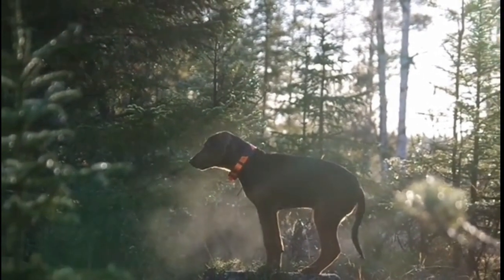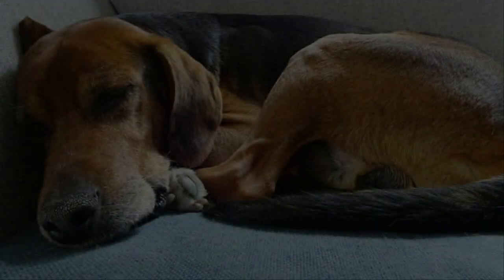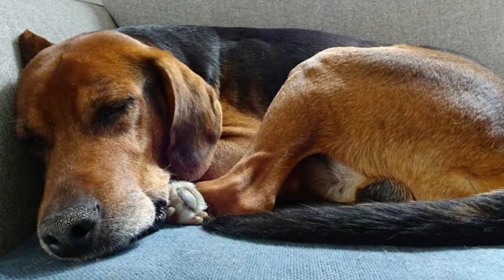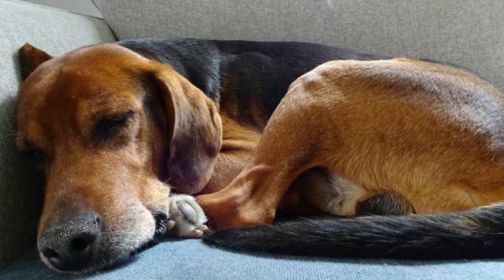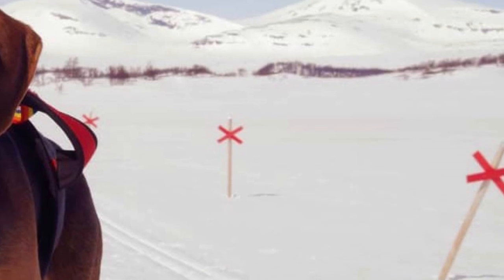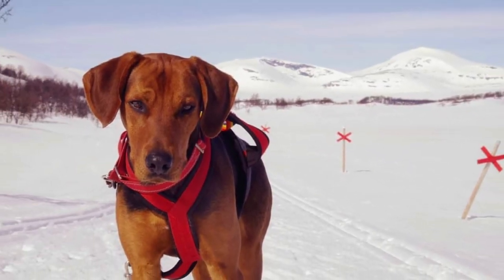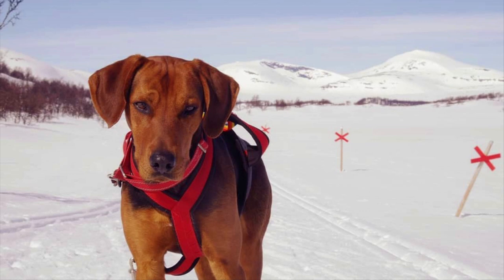These dogs are typically okay around other dogs, especially if they are socialized with them from puppyhood. Other smaller household pets might be problematic due to the Schiller Hound's hunting history, but this can also be influenced by early socialization. As you can probably expect from a dog that was bred for long hunting sessions, this is a highly energetic breed with high exercise needs.